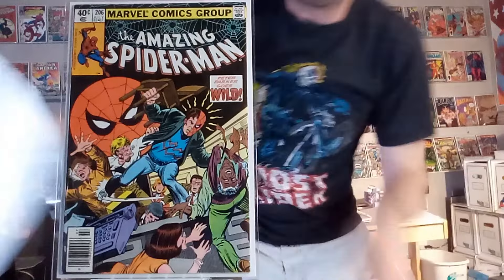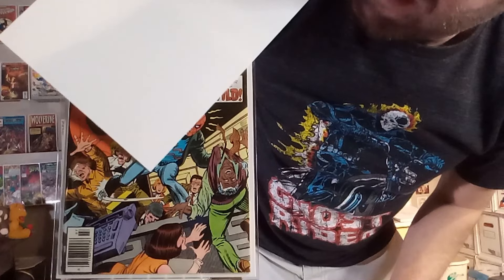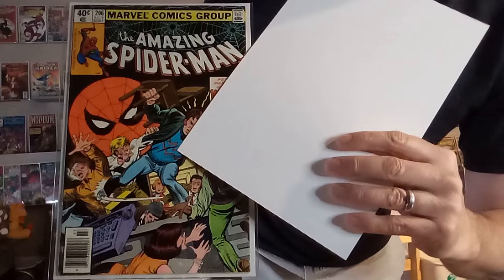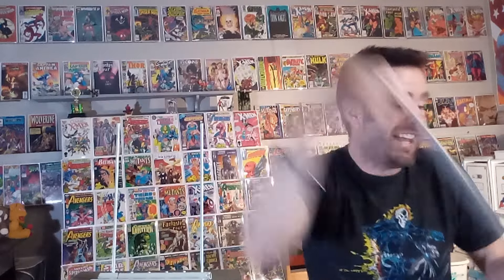Next up is Amazing Spider-Man number 206. I do love these halfsy-halfsies where you get to see what Peter Parker would look like if he was wearing his Spider-Man mask, and then what he'd look like if he was totally out of costume. And then what it looks like — how his mask actually fits over his head. That's great.